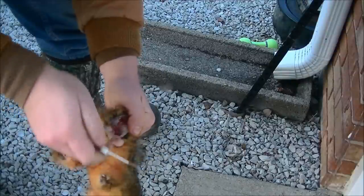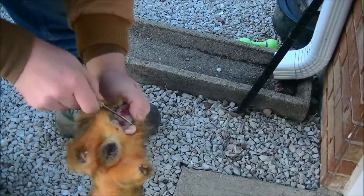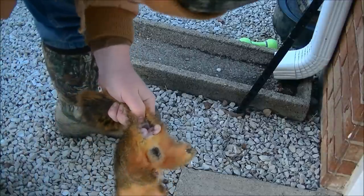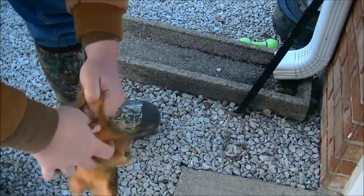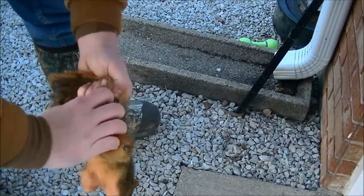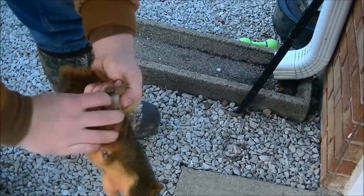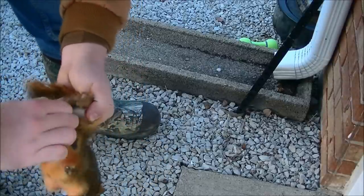Now we're going to make the final cut in the tail to break the skin away from it. As long as you don't cut through the other side, you'll be fine. Since the tail is cut, I can now loosen the skin around the rump and the hind legs of the squirrel by separating it with my fingers and thumbs.